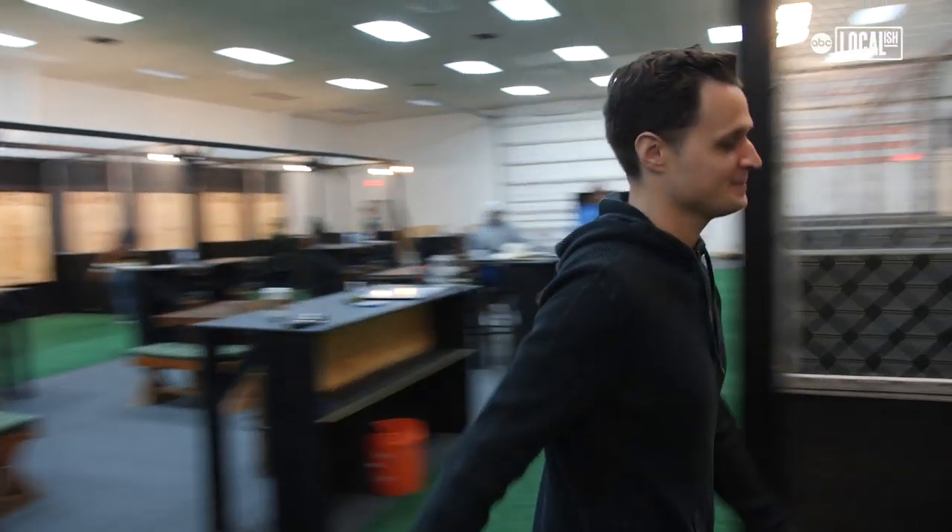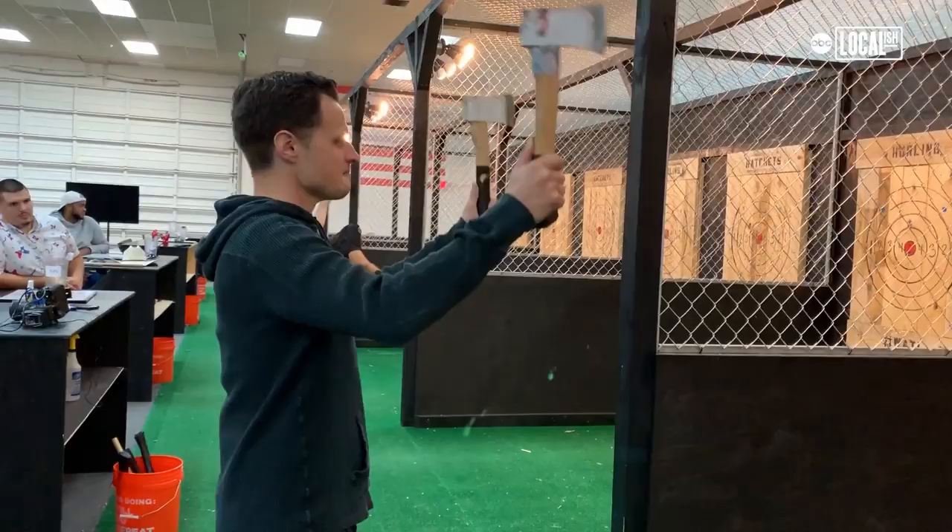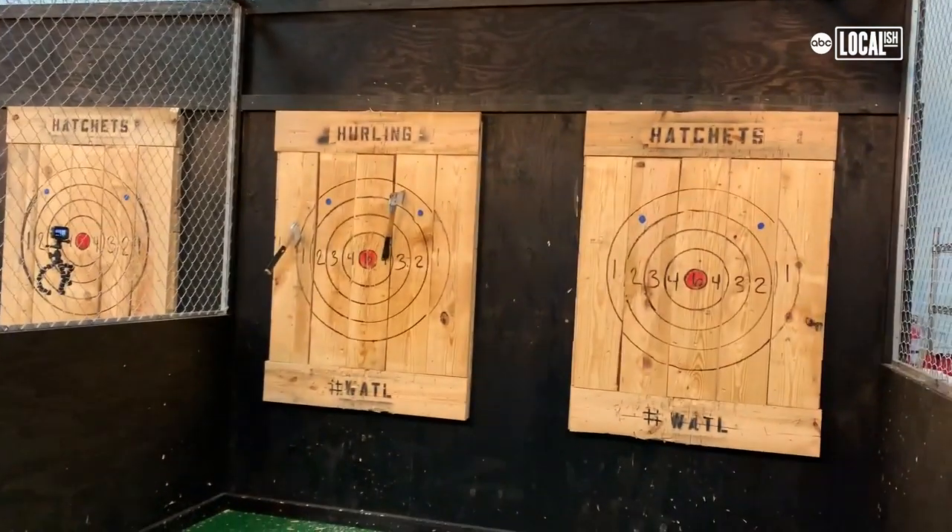Oh! We have a 100% stick rate. Everyone will stick their axe before they walk out that door. Step. And release. There you go.